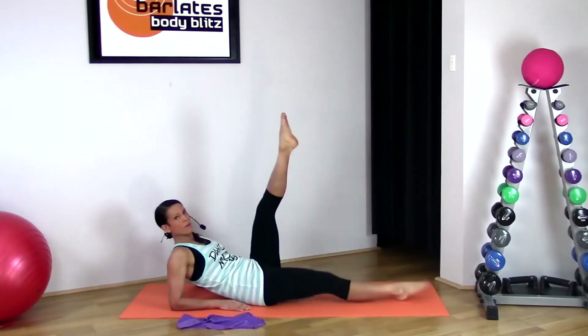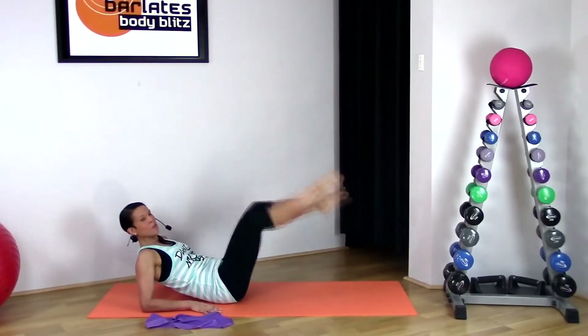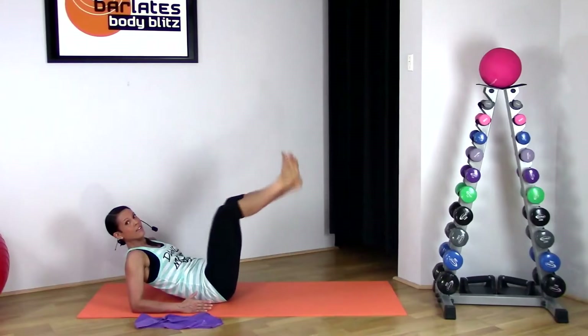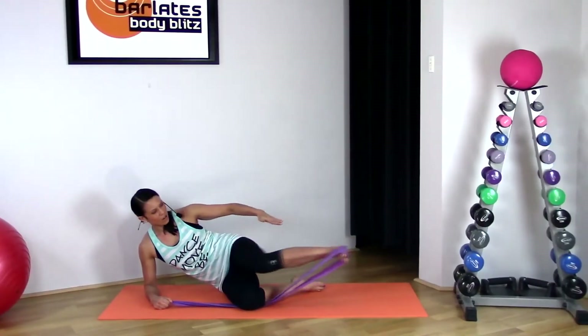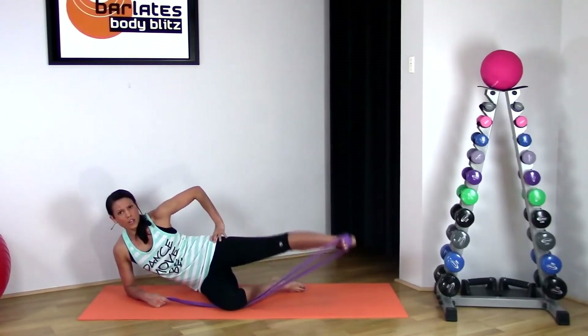We're just going to lightly warm up our legs, making sure that our neck is nice and straight down. Keeping the shape of that leg bent, they're approximately at a 45 degree angle and you're straightening, locking out behind that knee, coming in approximately to your hip and then pressing out, keeping that foot flexed, really just squeezing through your outer hip, outer thigh and glute.